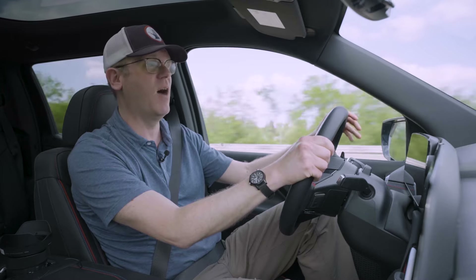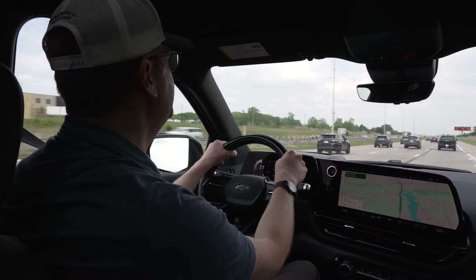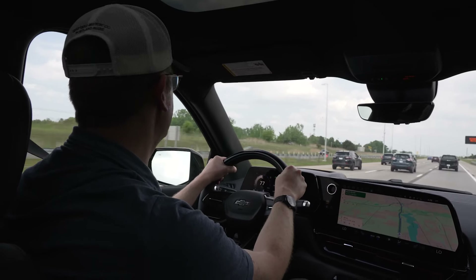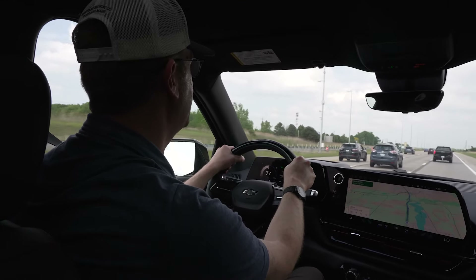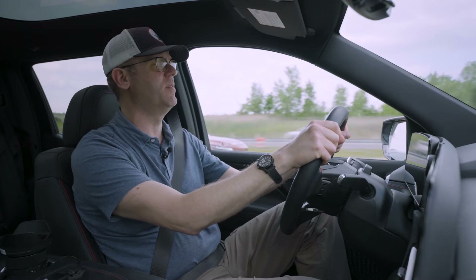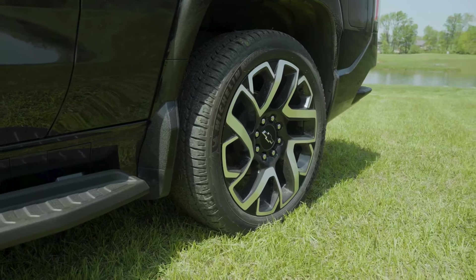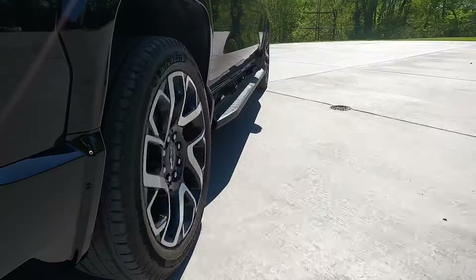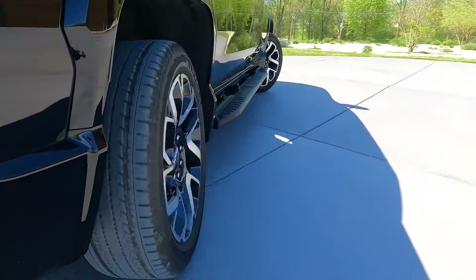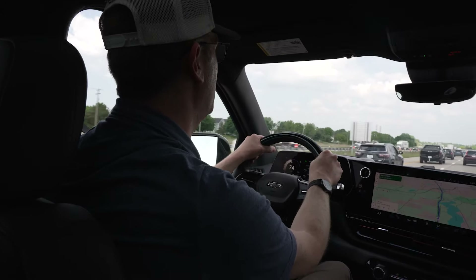We didn't have the opportunity to take the Silverado EV on twisty roads to test handling, but it handles pretty well for the big, heavy vehicle that it is. The four-wheel steering really helps out a lot in reducing the turning radius — it was fairly easy to pull into a tight parking spot or get turned around in close quarters.